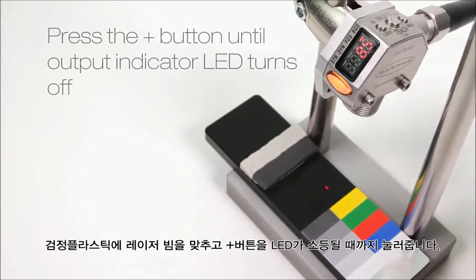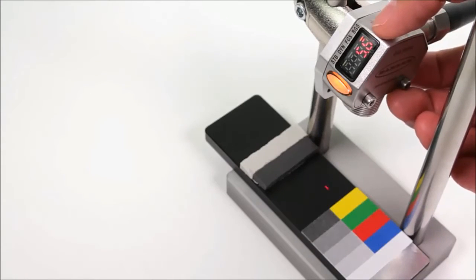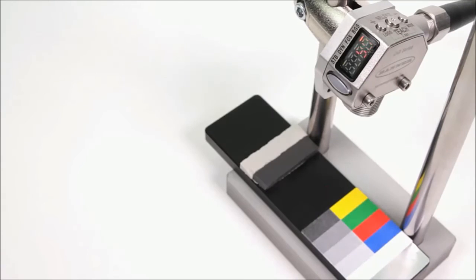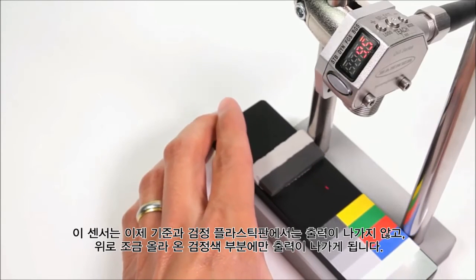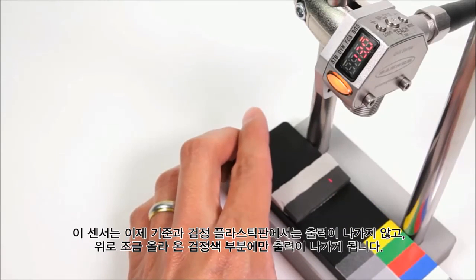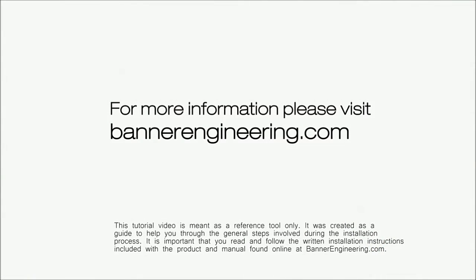Now align the beam on the black plastic and press the plus button until the output indicator LED turns off. The sensor is now off for the base and target piece, but on for the foam. For more information, please visit BannerEngineering.com.